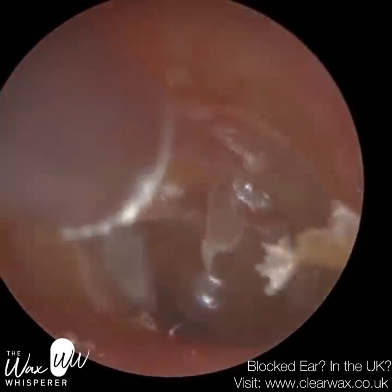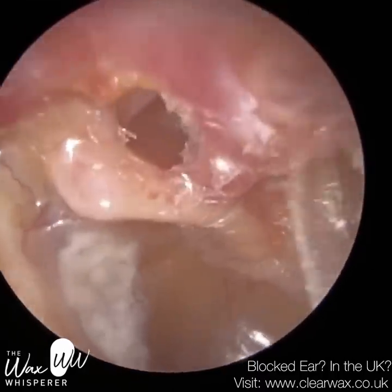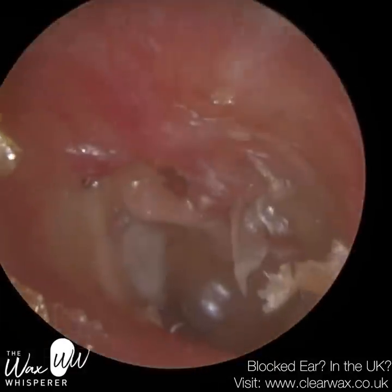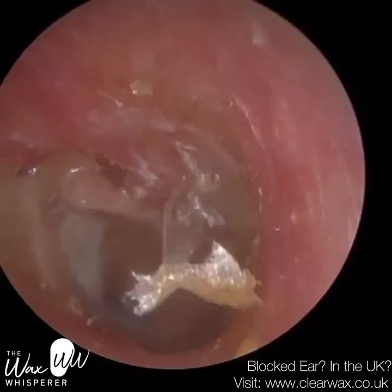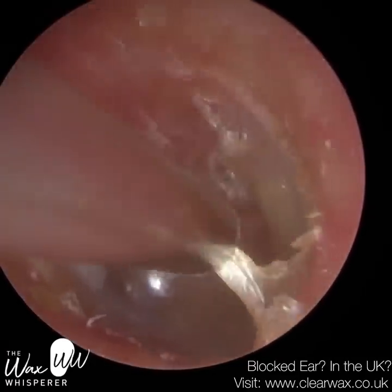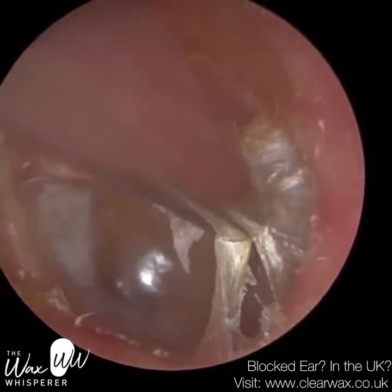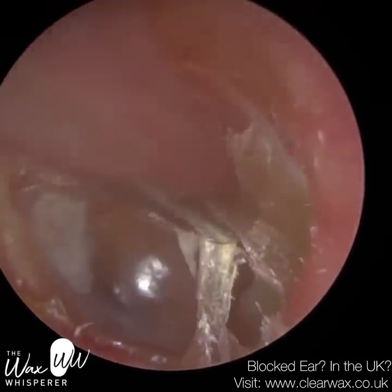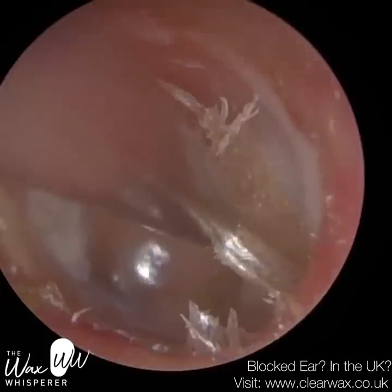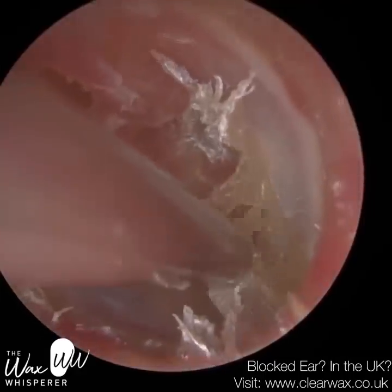This patient has also got a retraction here. It's almost like the long process of the incus is visible and protruding outwards more than the hammer bone — the malleus. We've got three bones in the middle ear: the hammer bone, which is attached to the eardrum; the stapes bone, also known as the stirrup, which is attached to the organ of hearing, the cochlea; and linking those two bones, you've got the anvil, also known as the incus — the middle bone. It's almost like the incus is more visible and protruding laterally towards the entrance of the ear than the hammer bone.